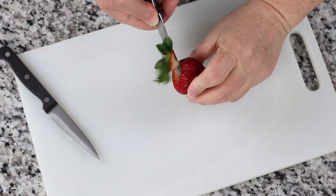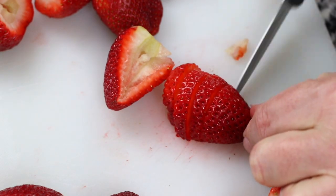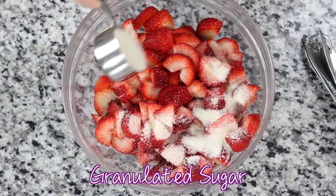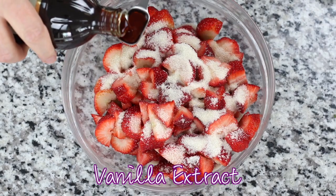Within the recipe post, I share guidelines for using frozen strawberries. However, using fresh berries at the peak of their season really makes this dessert amazing. Either sliced or whole berries may be used for this crumble. Slicing them does release more of the berry juice, giving the crumble a more intense strawberry flavor.